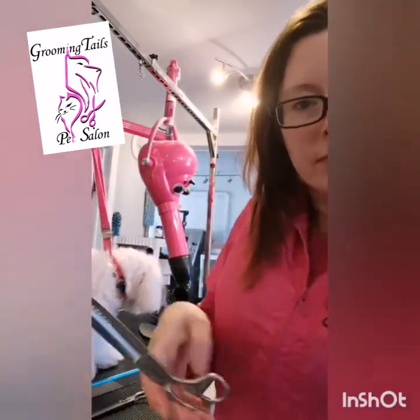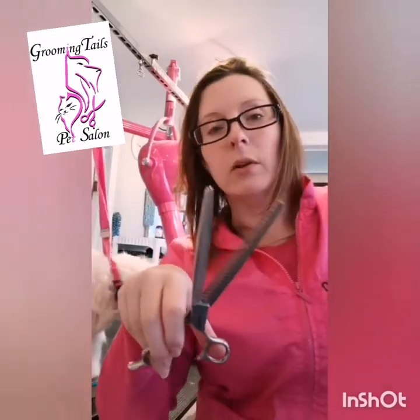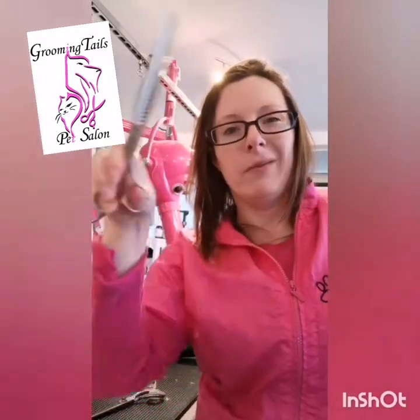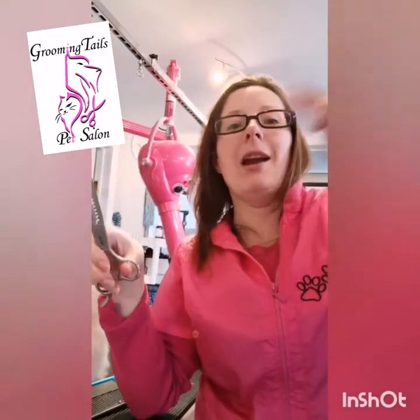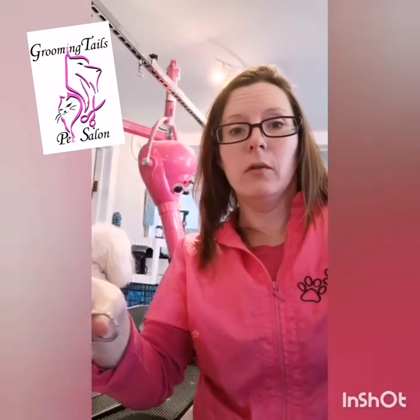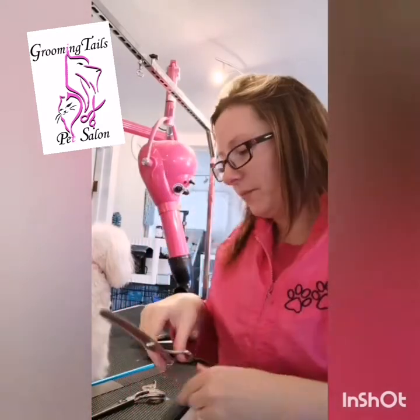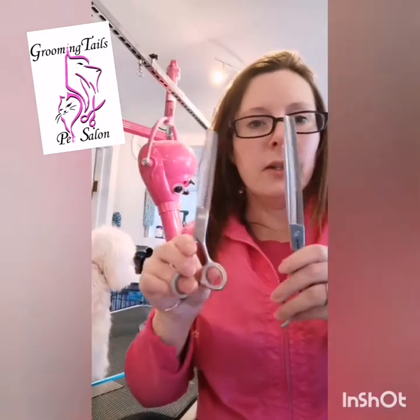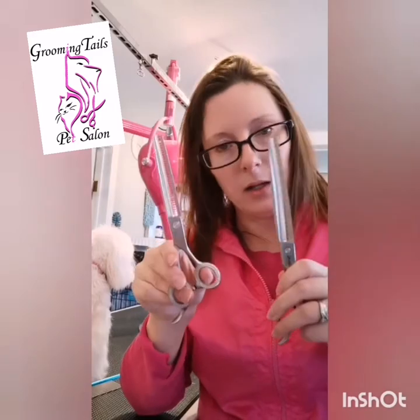There are also chunkers. I love these on doodle coats because a lot of people like their doodle coats to look natural. When I'm finishing a doodle coat, I don't want every hair to be exactly the same length — I still want it to look uniform, and these accomplish that. These are tools you're probably not going to find very easily.